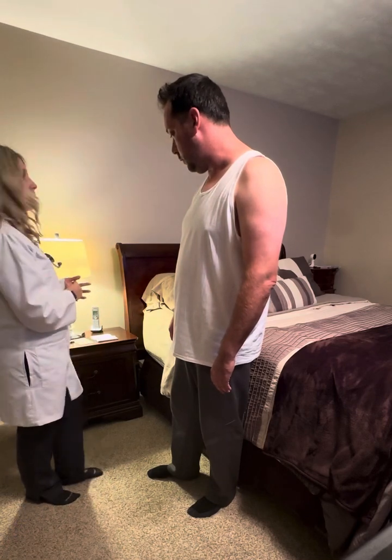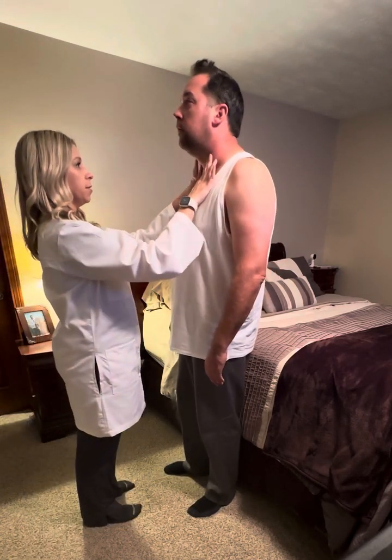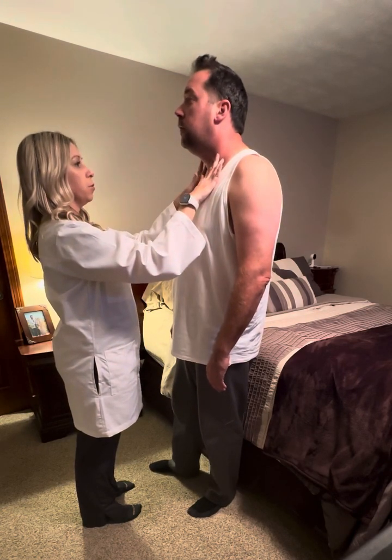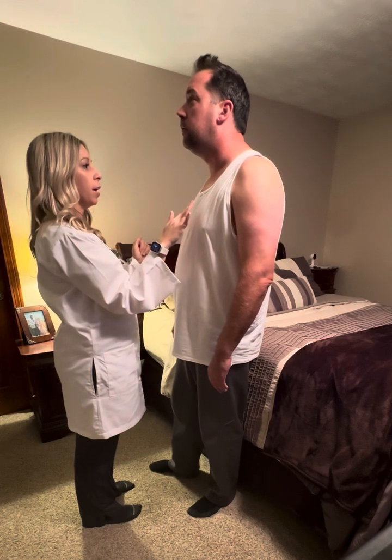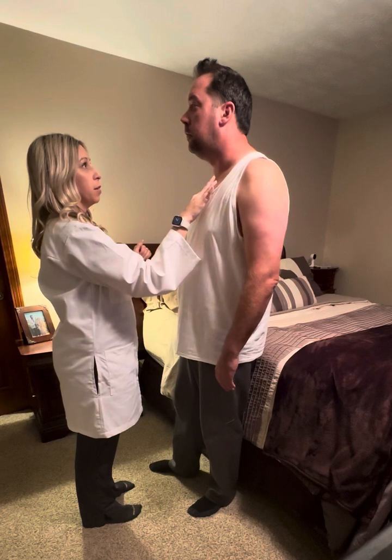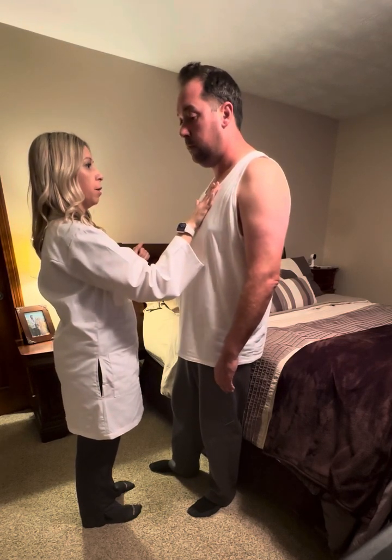I'm going to look at some of your anatomical landmarks. Your trachea is nice and midline — any tenderness on palpating? No. I don't see any evidence of any tugging. His suprasternal notch is right here — any tenderness here? No. And the Angle of Louis — any tenderness here? No. Okay, great.